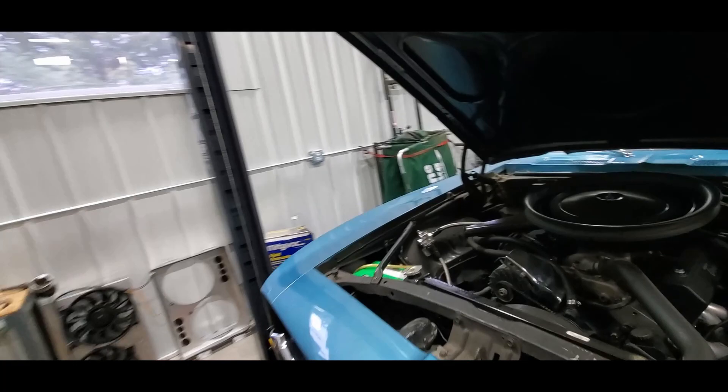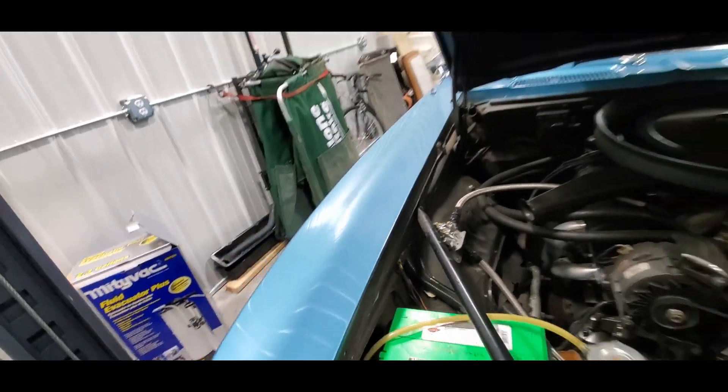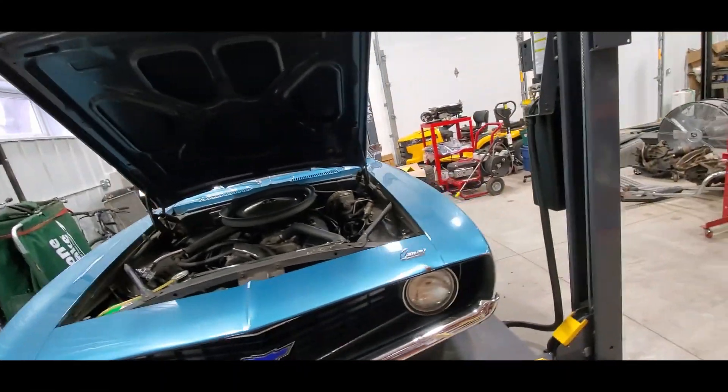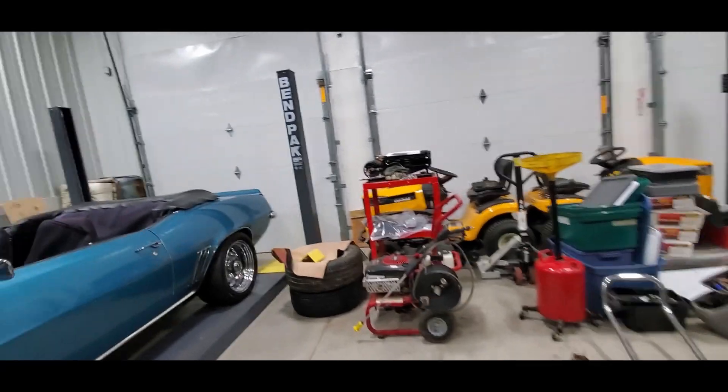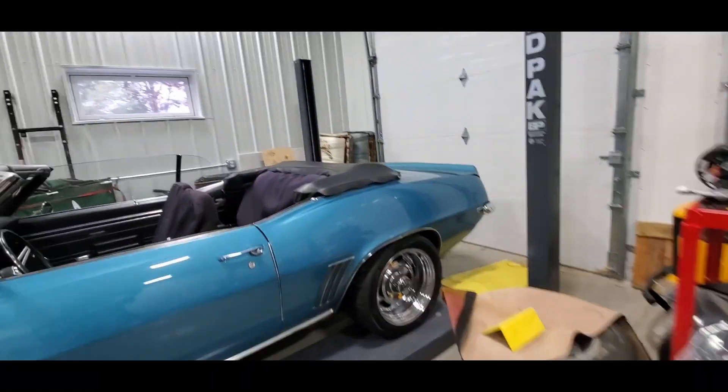The only thing I've done on the Bent 69 is pop off the negative battery cable. It's been too busy this week — I haven't had a chance to do anything. We had a Kia in here yesterday, and daily drivers are still a thing.